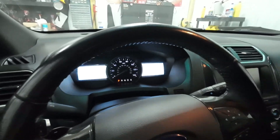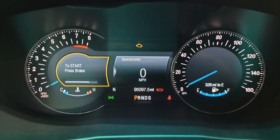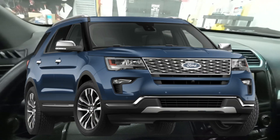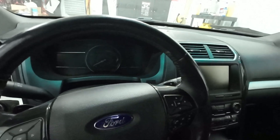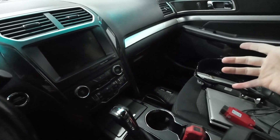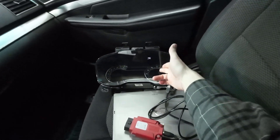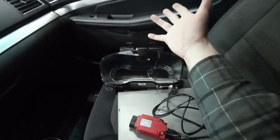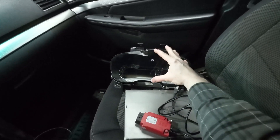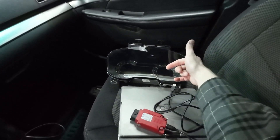That brings us to the topic of today's video: the Platinum instrument cluster. These were only available in the Explorer Platinum model, 2016 through 2019. They did come in three different firmwares. A 2016 donor vehicle gets you one version, 2017 a slightly more enhanced version — for example, you can have a digital speedometer in the middle — and 2018 is a third firmware level with a few small adjustments to the 2017. The main thing you'll notice is the pointers are a little bit smaller. The one I got is out of a 2017.